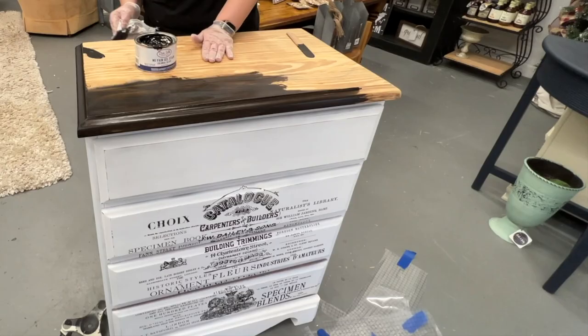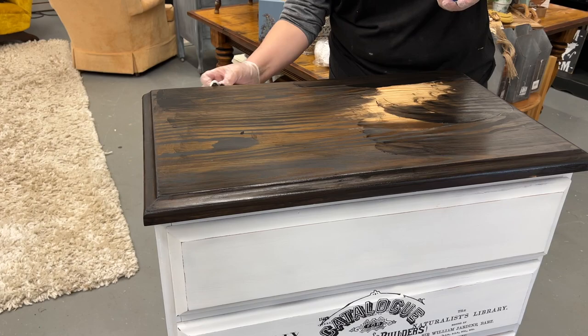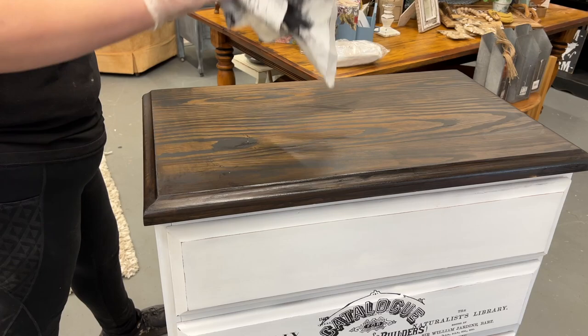I'm using Dixie Belle's No Pain Gel Stain in Colonial Black to give this top a darkened look. I didn't love the way that first coat turned out, but a second coat of gel stain really did the trick and toned down that yellow.